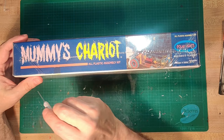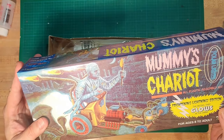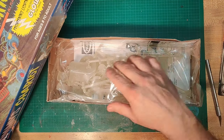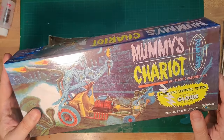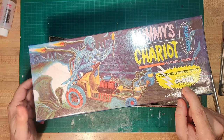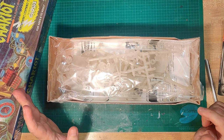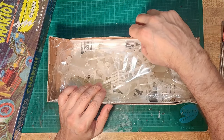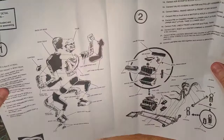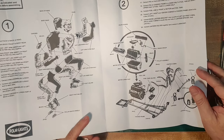This was originally all sealed but it looks like somebody reopened it - I hope all the pieces are there. One thing I failed to mention is that this is a glow-in-the-dark model; you can see all these pieces are glow-in-the-dark. But I don't care much for glow-in-the-dark - I paint over it, so don't look for any glow-in-the-dark effects when I'm finished.